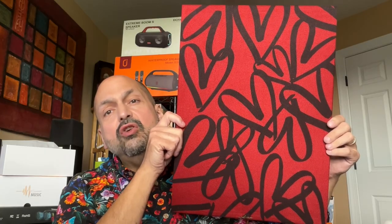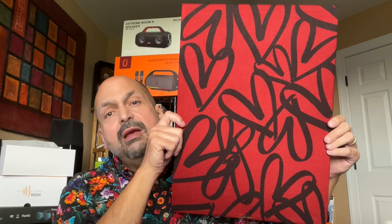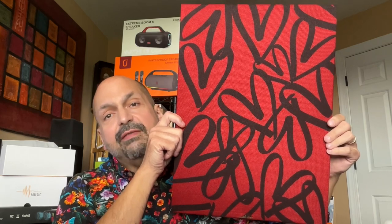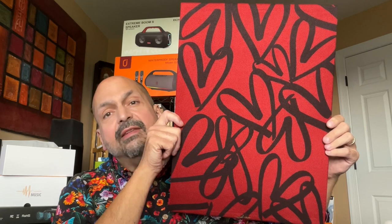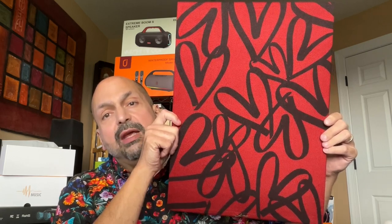I have reviewed numerous Bluetooth speakers, but this is nothing like I've ever seen before. This is the AMNX Canvas Wall Art Bluetooth Speaker.